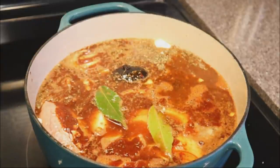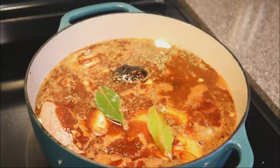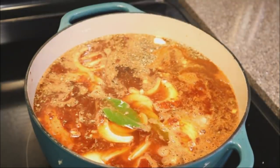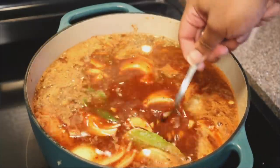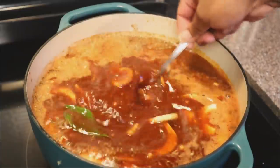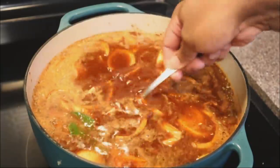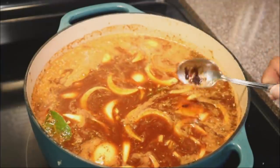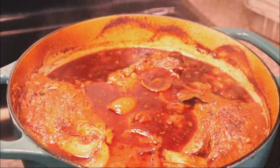Now I'm going to add in about two and a half to three cups of water — this will depend on how much you're making, but you want to make sure you have enough liquid to completely cover the meat. That liquid is really going to come in handy later on. Put the top on, bake at 325 degrees for three and a half hours. At the three and a half hour mark, remove the lid and let it cook for an additional hour with the lid off — so four and a half hours total. It's going to completely fall apart.